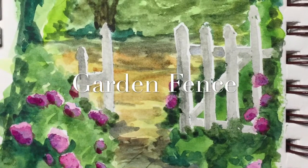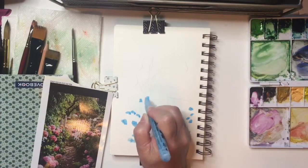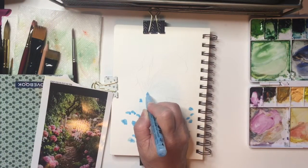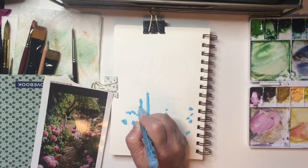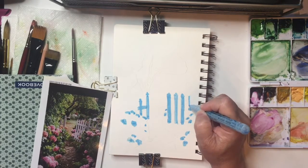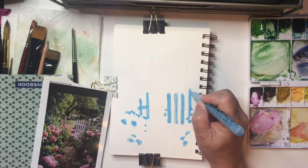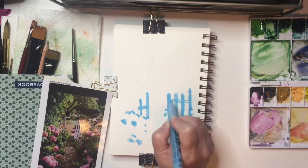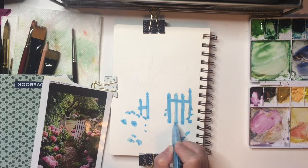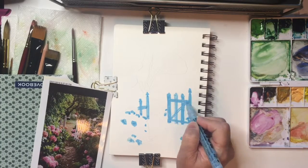Hi, this is Chris with Destination Art, and today I'm doing this little painting of a garden fence. In all honesty, I stole this picture from something online that I thought was pretty — I think it was a calendar or something. I took a picture of it and it was on my camera, so I have no idea what the source material is. I sketched out where the major elements are, where the fence was going to be, and where the tree trunk was going to be in the background.